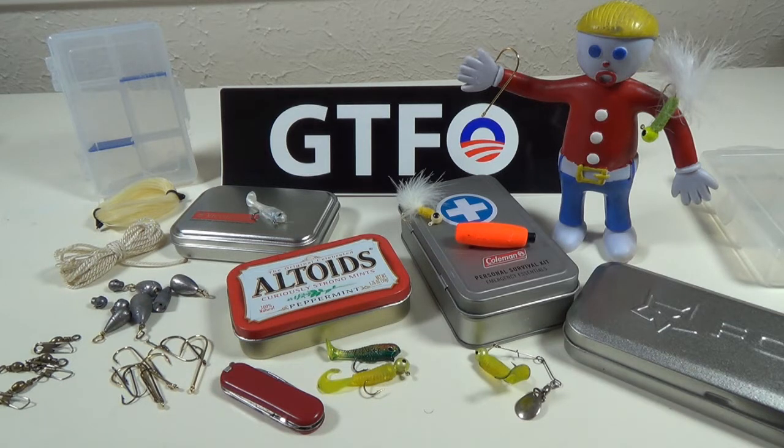Now the first thing that's important is you have to determine what region you think you're going to be in. For instance, here in the great state of Texas, we don't have a lot of streams and rivers where people are going to be fishing for trout and salmon. So I'm not going to build a kit with tackle specific to trout and salmon. Around here it's going to be more bass, crappie, catfish, perch, things like that. So with that in mind, you can start building your kit around the type of animals you're going to be looking for.